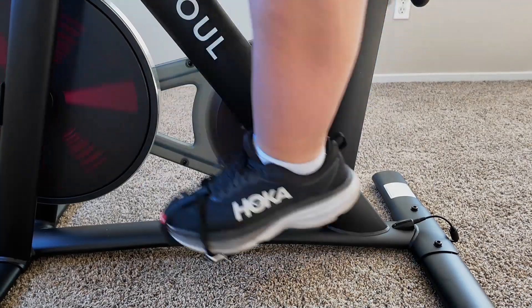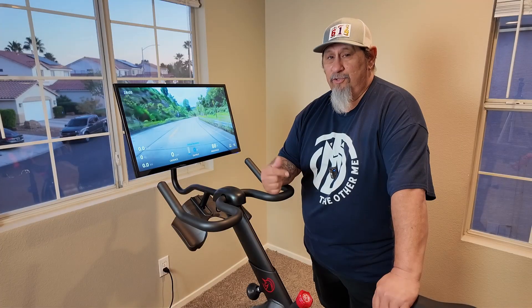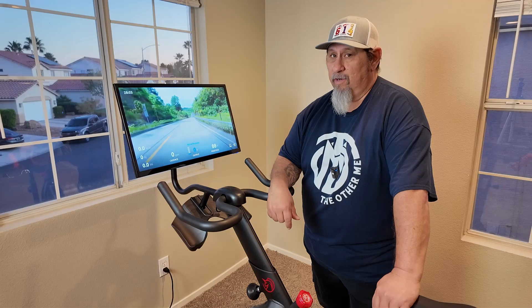Check it out guys. This is the YesSoul G1S Plus Smart Spinning Bike.